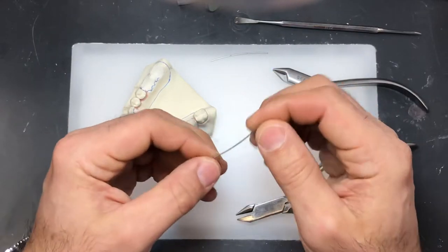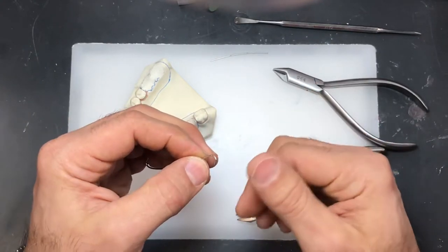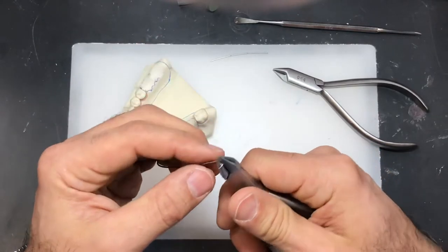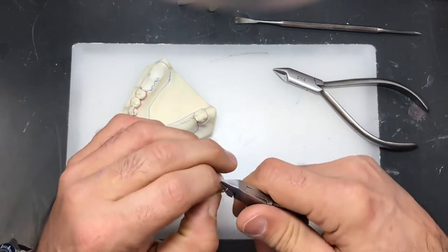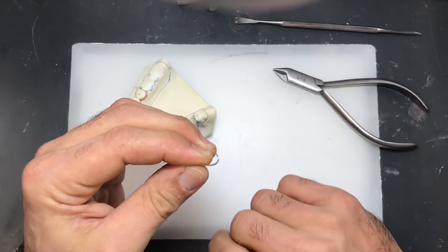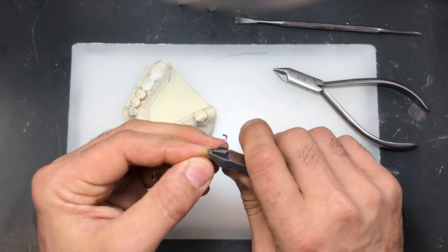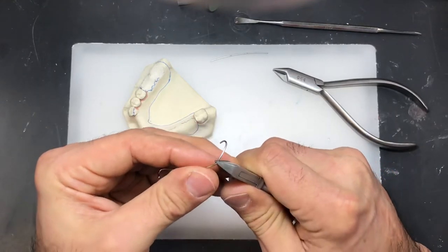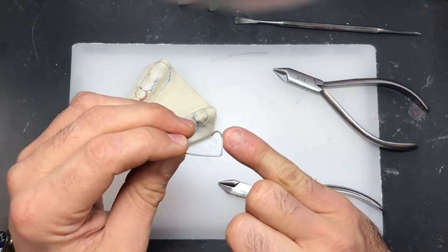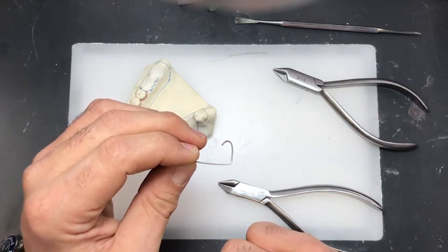We need to understand that the wire has some elasticity, but at some point it has a proportional limit — once we bend the wire to a certain point, we can't really flex it back. The more work we put at one area of the wire, the weaker it becomes. When I make a curve or turn, I'm actually stretching that part of the wire. The sharper the angle, the thinner that part of the wire is right at the corner, because I had to stretch it as I bent it.